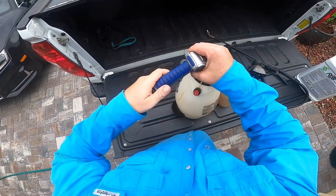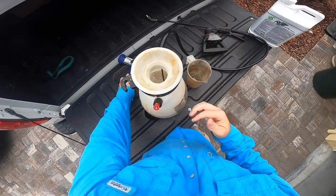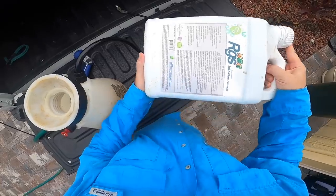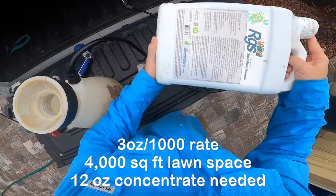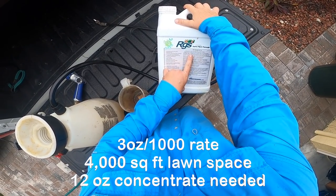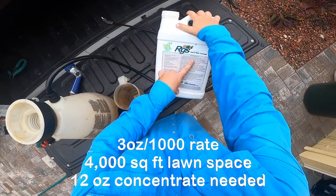We'll fill the sprayer up halfway with water first — this is a 2-gallon sprayer. We've got 4,000 square feet to do, so we're going to put in 12 ounces of RGS because 3 ounces per thousand is the rate I go with. It's the minimum rate and it's plenty here — 4 times 3 is 12.